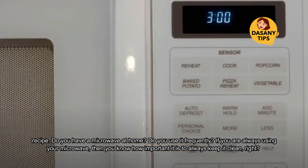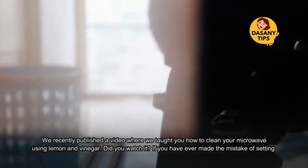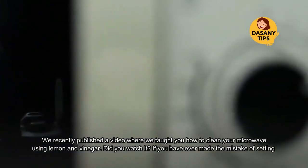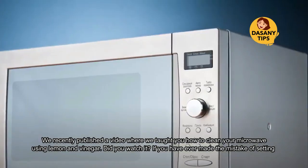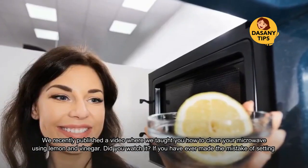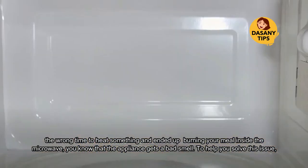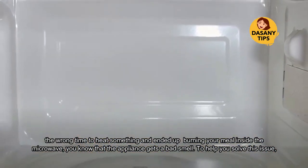We recently published a video where we taught you how to clean your microwave using lemon and vinegar. If you have ever made the mistake of setting the wrong time to heat something and ended up burning your meal inside the microwave, you know that the appliance gets a bad smell.